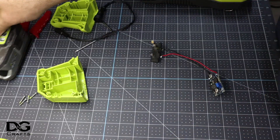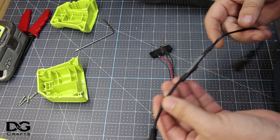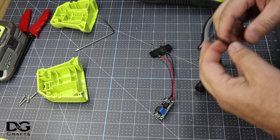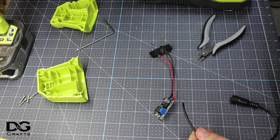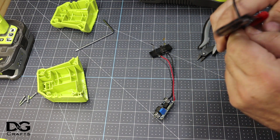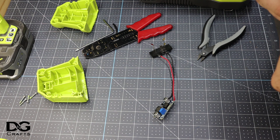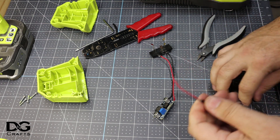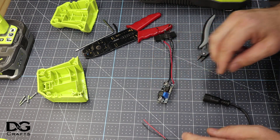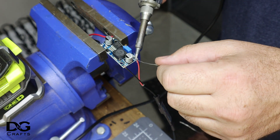I'm happy with that. As long as you don't adjust that little screw it'll keep that voltage. Now onto the pixel tester — I'm just going to cut the plug off the end and strip the wire. We want to attach the pixel tester to the output side of the buck converter, making sure that positive and negative are correct, and solder these on.